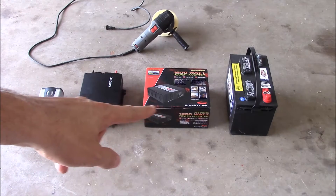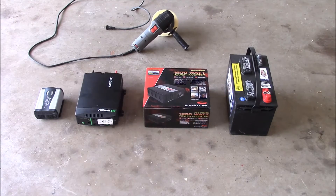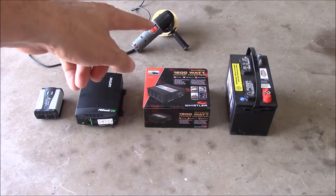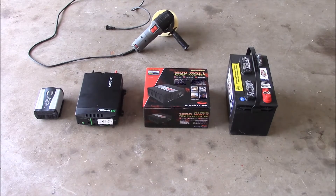I have three inverters here and we're going to test each one of them, connecting them directly to this battery — a 12-volt deep cycle battery. We've got a cheapo 400-watt unit that should not be able to run the polisher at all, theoretically. We've got a 600-watt more expensive one that should theoretically handle it. And then I've got a cheaper but much more powerful 1200-watt unit by Whistler — I haven't even unboxed it yet. They seem a little too good to be true, so I'm curious how it will work.